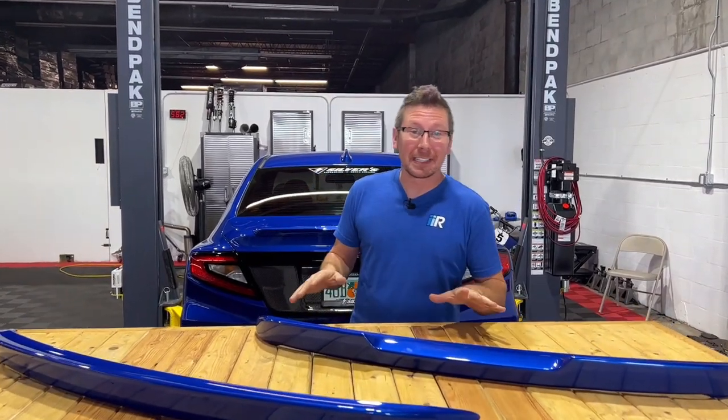Hey guys, it's Jim from Import Image and today we're going to be showing you how to install the Noble version 1 and version 2 rear deck spoiler for the VB chassis WRX. So make sure you chug that 20 ounce monster and take a mean puff because you're going to be out on the streets in no time. Let's go.